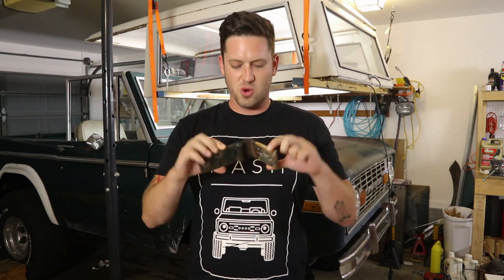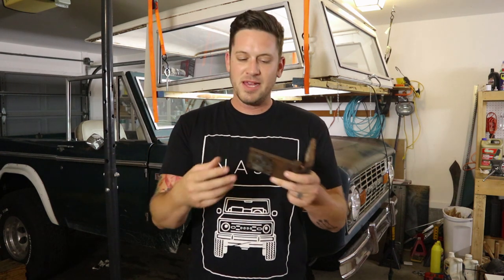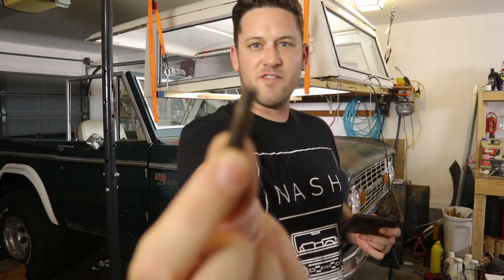Step one is to remove your old door hinges. Basically all you have to do is unscrew the bolts from the door jamb and this is going to come off. But here is my Nashville Early Bronco tip: when you're pulling this out, pull out two of the bolts, then go and cut one of the heads off one of the bolts. Thread it back into one of the holes — this little guy is going to save your backing plate from falling back into that inner channel.